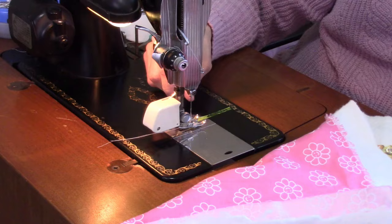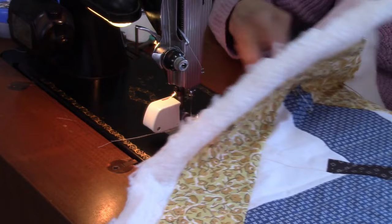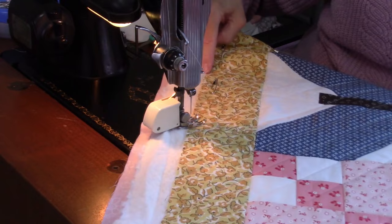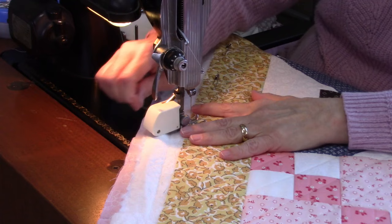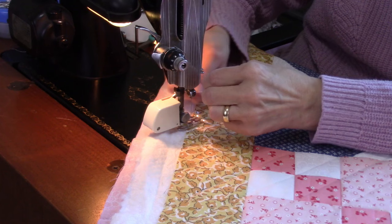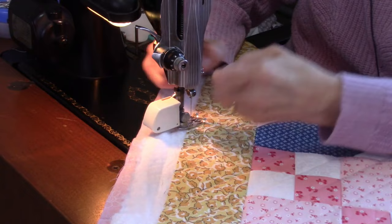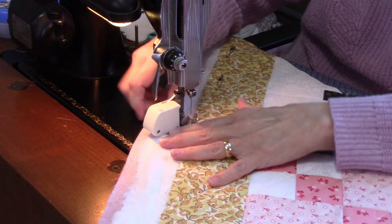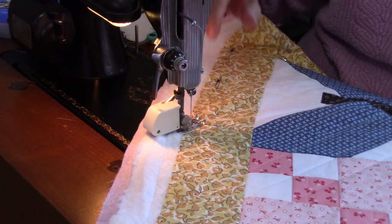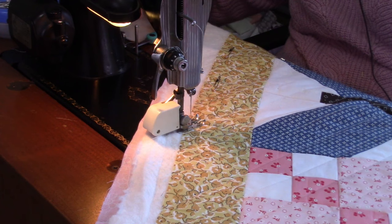Now I'm putting the quilt under the walking foot on my sewing machine and following the lines I have marked. For this quilt I'm sewing all the quilting lines that run the same direction — not going all the way around, just from one edge to the opposite edge. I'll go to the end, pull the quilt back, and start again. My needle became unthreaded, so I re-thread it, adjust the stitch length, and start over.